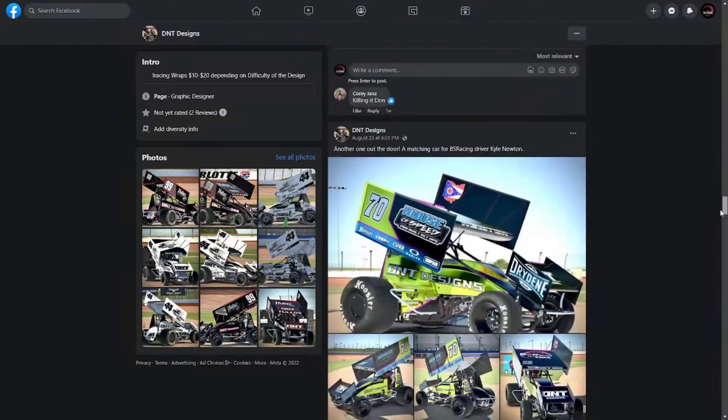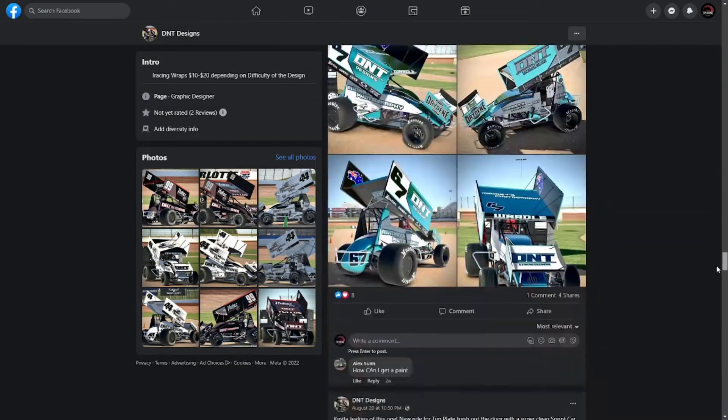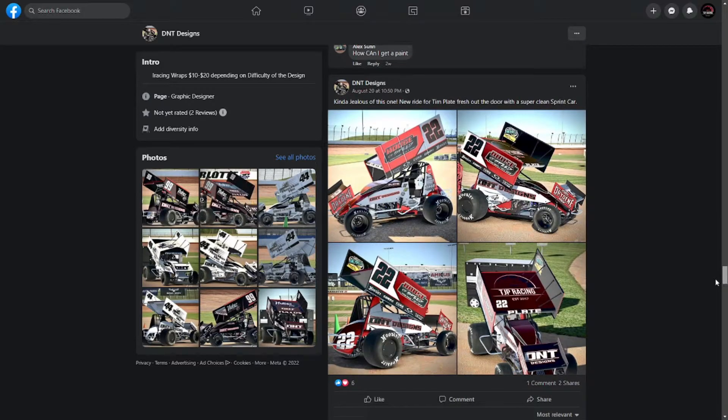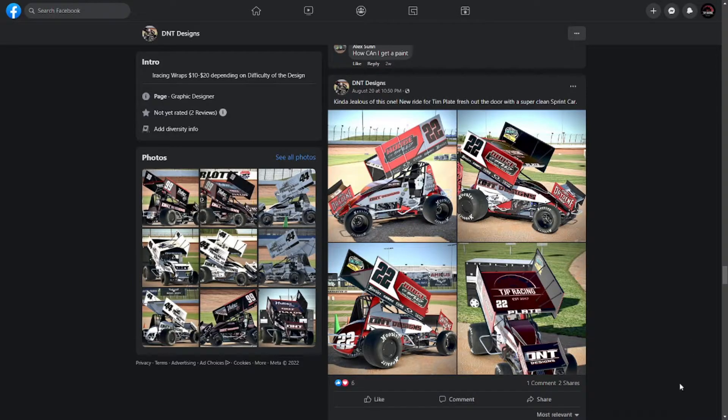Look at the number — you get all this for 10 to 20 bucks. Some guys charge 60 to 80 and you don't hear back from them for weeks. On August 19th I put in for this one, and on August 20th I got it back — under 23 hours — and my car was on the track looking like an absolute badass during the Knoxville Nationals. Go give this guy a like on Facebook and give him your business if you're into iRacing dirt. The link will be down in the description.